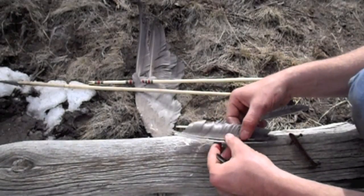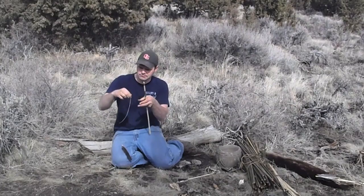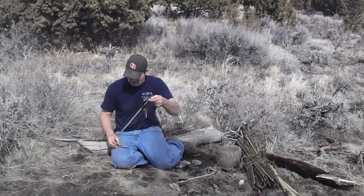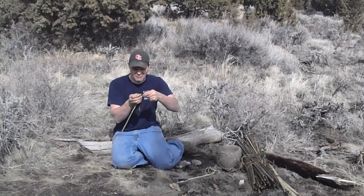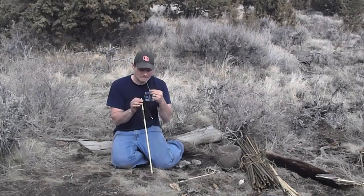Having prepared a sufficient number of feathers, he gathered them in groups of three. Next, he chewed up thin strands of sinew eight to ten inches long. Slowly rotating the arrow shaft, Ishi applied one end of the sinew near the nock, securing it by overlapping. One by one, he laid the feathers in position, binding them down with the sinew.